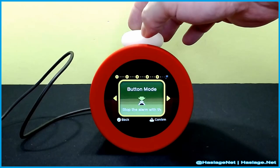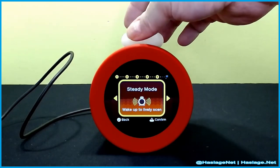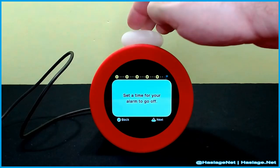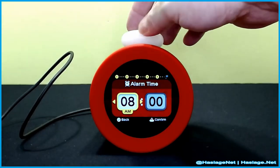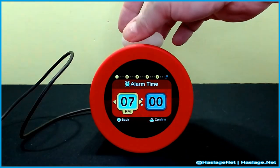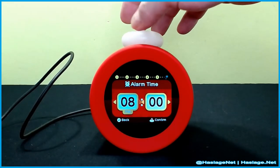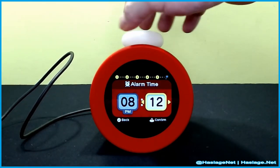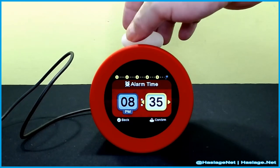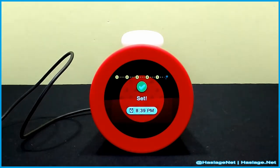There's Gentle mode and Button mode. I'm old-fashioned — I'll just hit the alarm button. Set a time for your alarm to go off. Actually, let's do 8:39 — that's coming up soon.